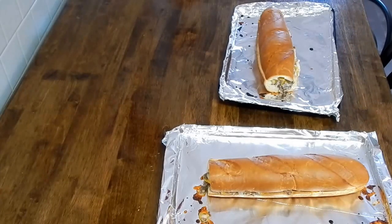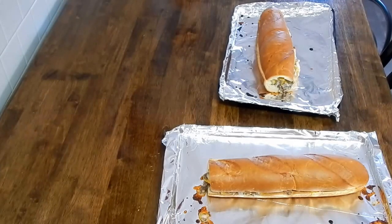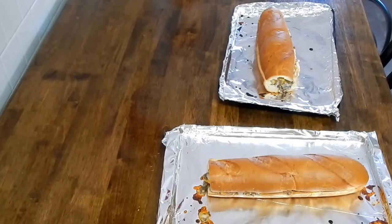Slice it after it's cooled for about five minutes and it is delicious. For my third attempt at cooking videos, not bad I guess. I did forget to add in the salt and pepper and the parsley — you can add those in when you do yours. If you want me to do more cooking videos, just let me know in the comments. Thanks for watching!